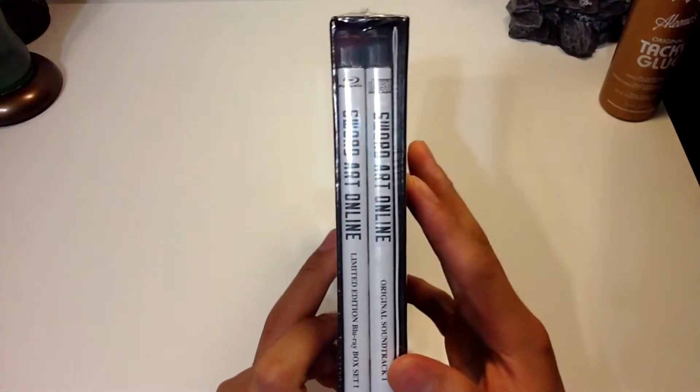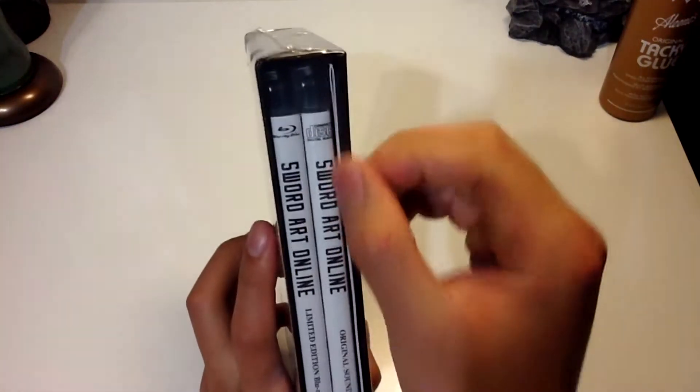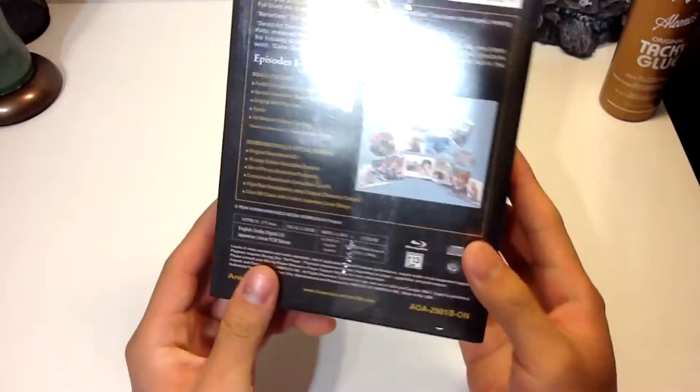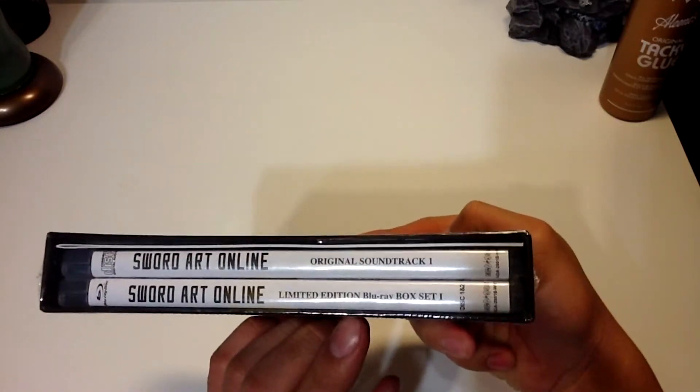We have two Blu-ray cases within the box, along with a pamphlet at the end. One of them contains all the Blu-rays, the other is the original soundtrack, as said here.